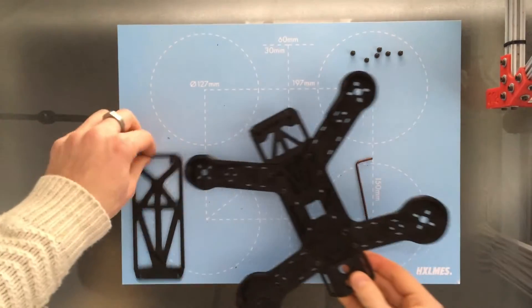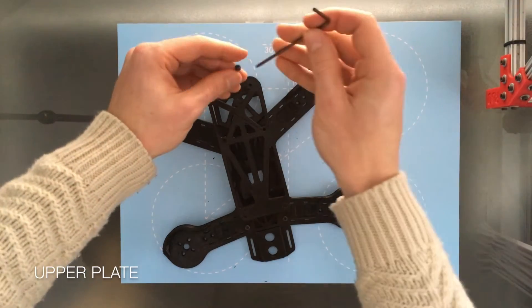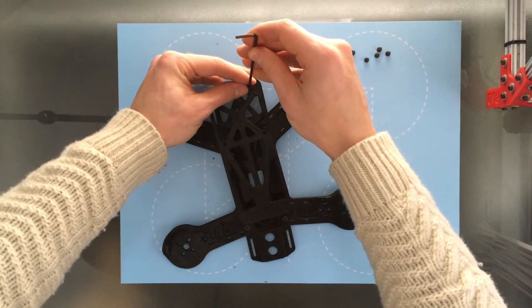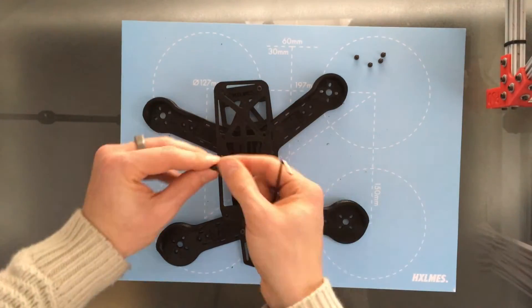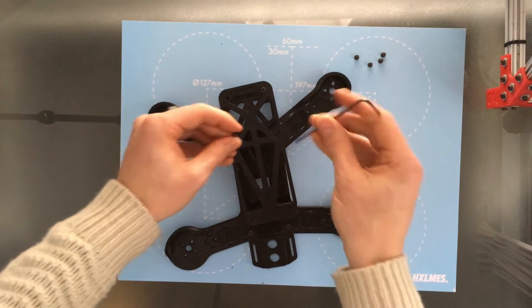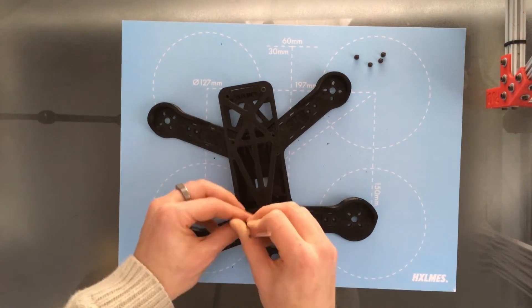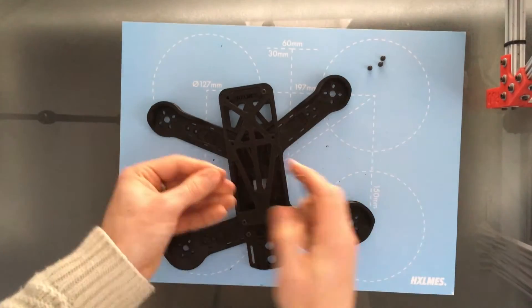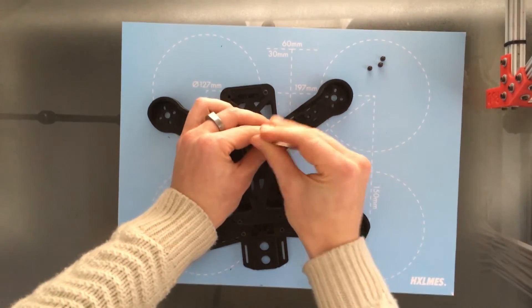Now it's straight on to the top plate. Very simple, it's only six screws, and sometimes the standoffs need a little bit of persuading just to make sure they align correctly. I tend to start with the two corners diagonally opposite, and that kind of pulls it all into shape. So just these last four screws.